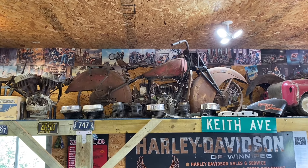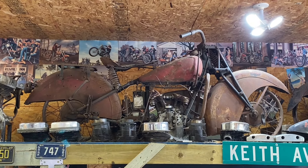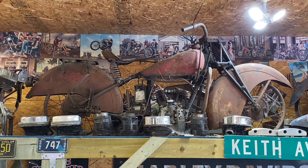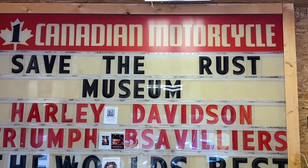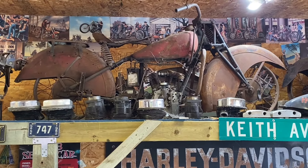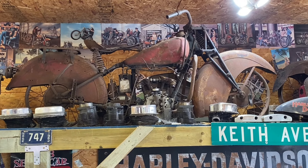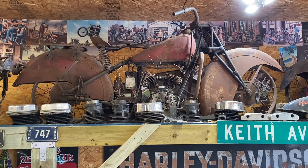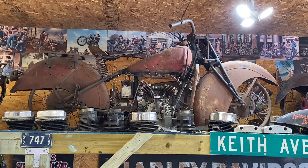Here is the other Junior Scout we own — an extremely rare 1940 Junior Scout. I found the motor in an old motorcycle shop here in town called Kennedy Motorcycle, same place I got the sign. About two years later, I found the chassis, also local, but it came out of Thunder Bay, Ontario, Canada.